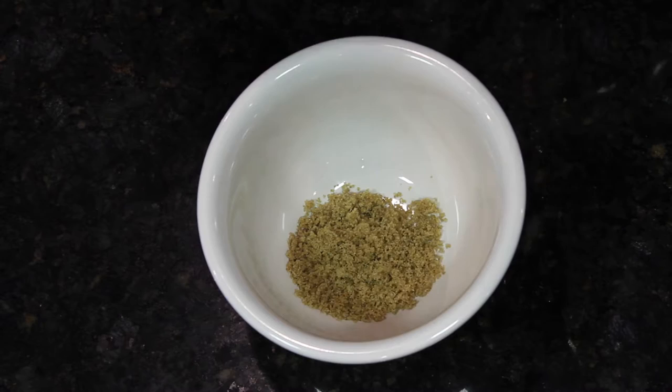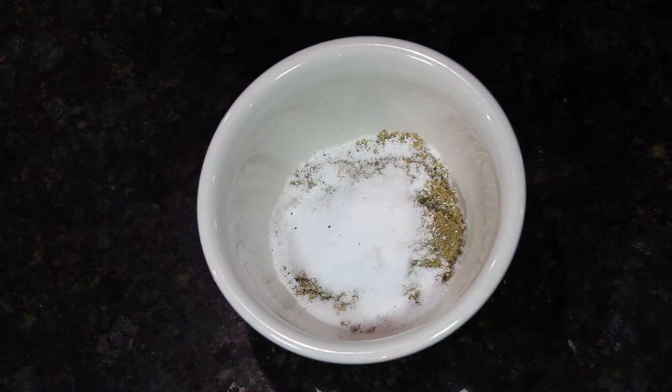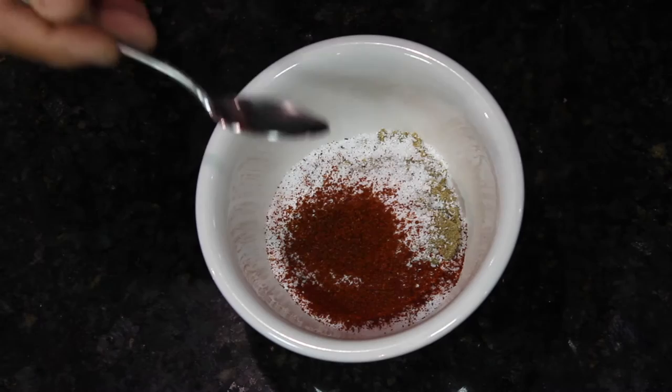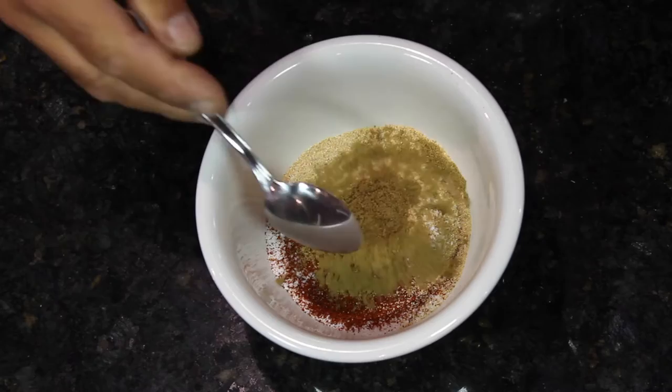We're going to start off with eight tablespoons of brown sugar, three tablespoons of kosher salt, one teaspoon of chili powder, one teaspoon of garlic powder, one teaspoon of ground cumin, and one teaspoon of black pepper. Mix it all together. Now you know the secrets of making a dry rub.